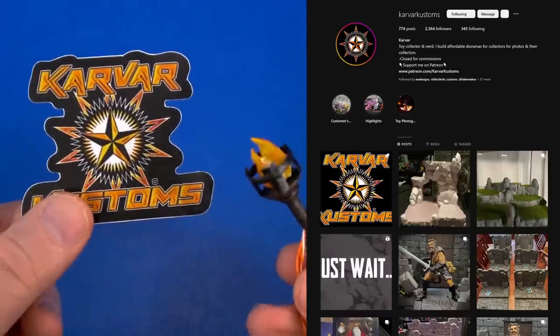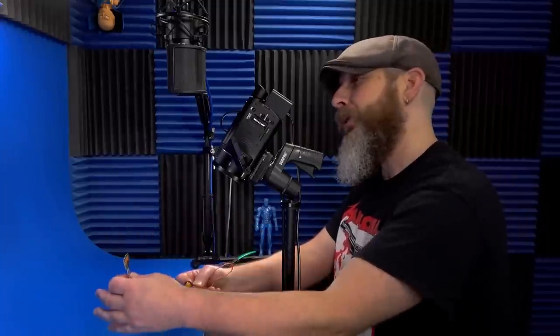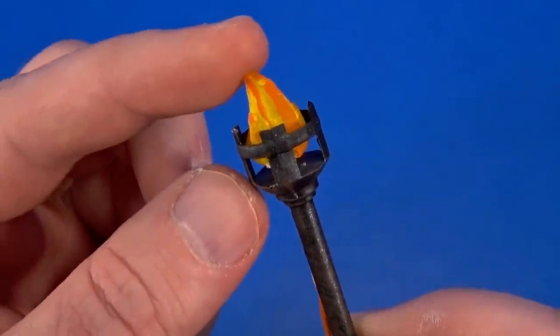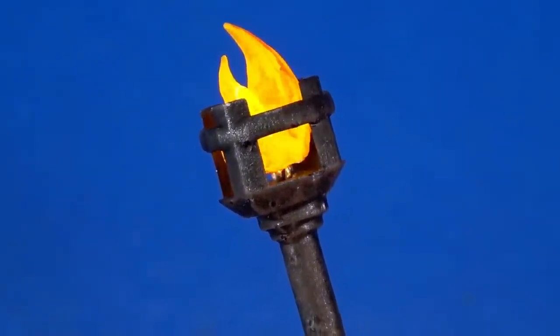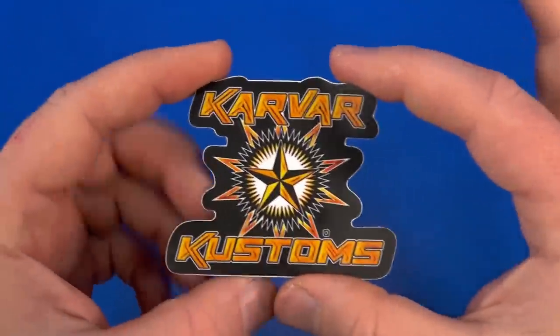I have to apologize because Carver Customs actually gave me this back at Power Con, but I'm terrible with luggage and backpacks. It wasn't until I was unpacking for my next trip that I found it. Look at this torch — you have the metal running down, the flame up inside, and you can see the wire running down to a battery pack. It even has a flickering effect. I've got to find somewhere to mount this or somebody to hold it and wrap the wire up around their arm and hide it under a cape. If you're interested, Carver Customs is on Instagram.